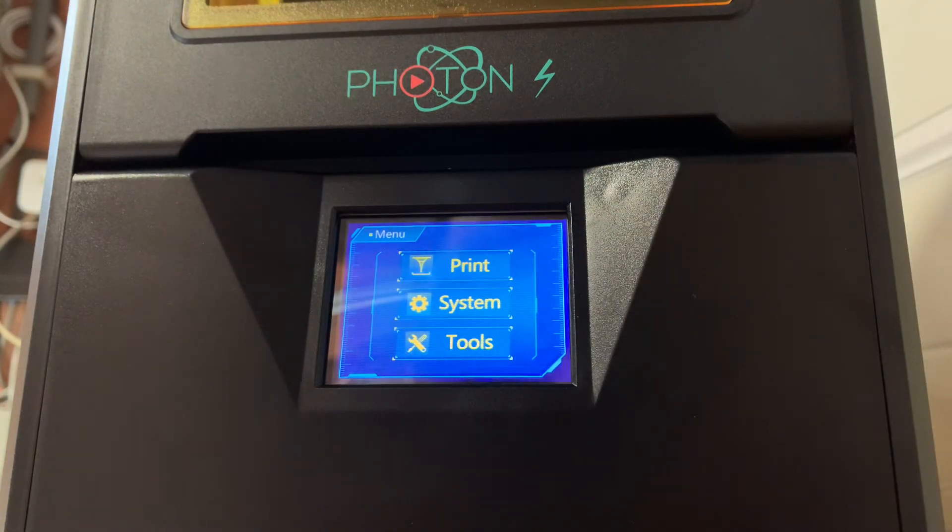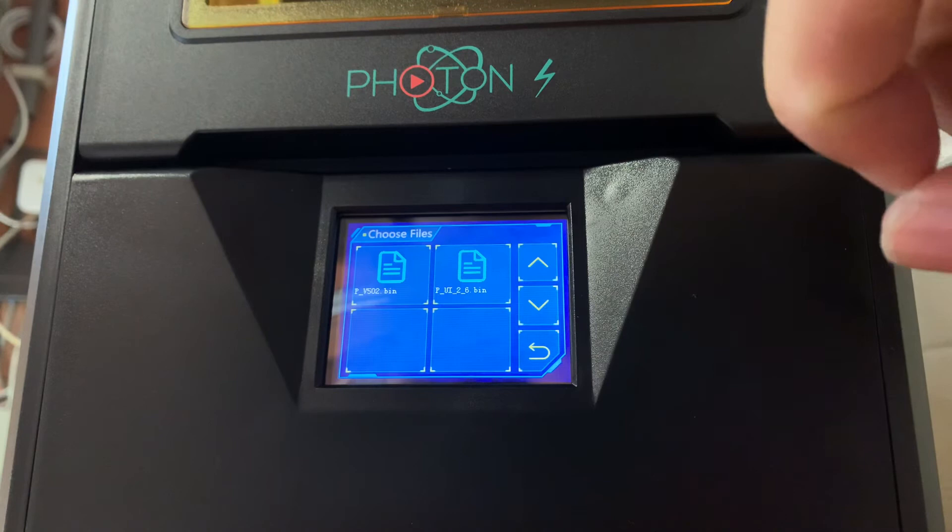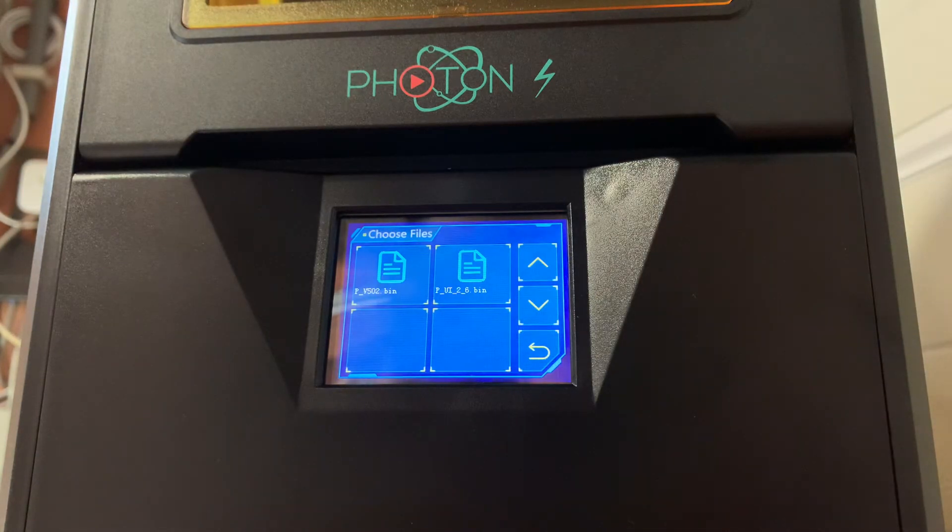How do you update this? Quite simple — I just inserted the USB stick with the bin files on it. I will put a link in the description so you can find it. You can find it at the Anycubic site under Support, then Photon S. Right above the video at the bottom, there is the firmware. You can see the two bin files that are on here.